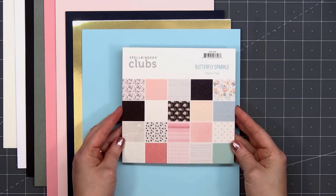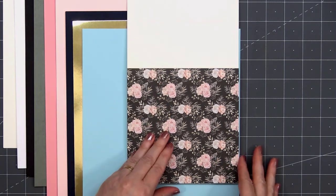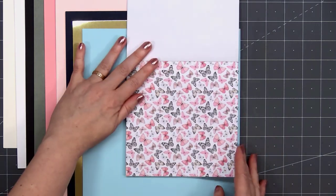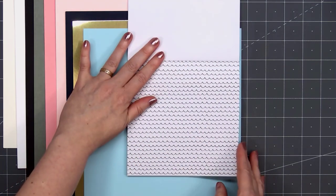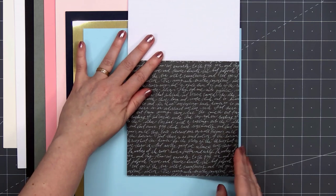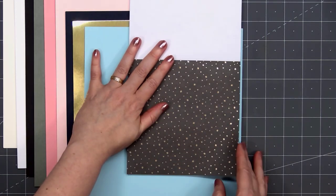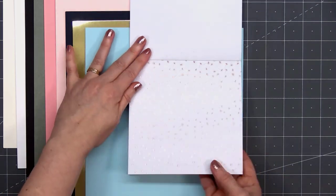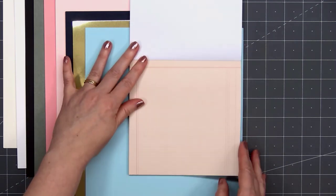Here's a look at the 6x6 paper pad that's included. There are 40 sheets — you'll receive 2 of each design and these are single sided. Lots of pretty pinks this month, which definitely makes me happy. We have lovely florals, and several of the designs do have that gold foil finish. One of my favorites is dandelion seeds in gold foil — super shiny.